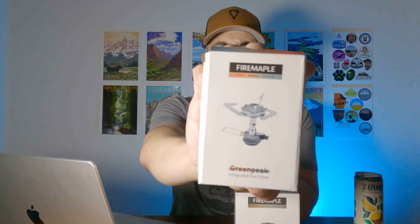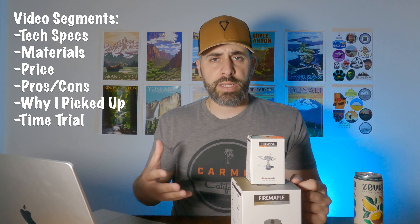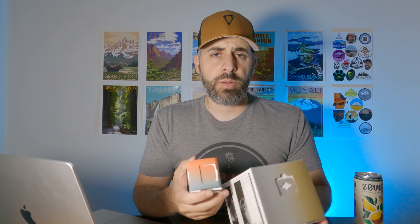You can actually get this as a combo, which is one reason they packaged it together — they're running a sale right now. I'll cover tech specs, materials, pros and cons, and why I wanted to pick these up. At the end I'm going to do a quick time trial to see how it performs. Be on the lookout for a future comparison where I'll put this head-to-head with my Jetboil Stash — I think it's going to be a worthy contender.